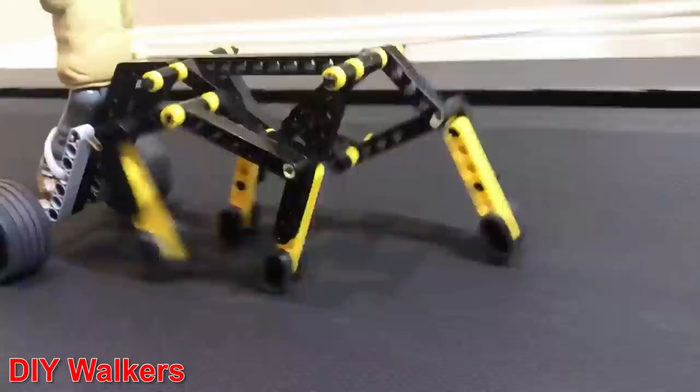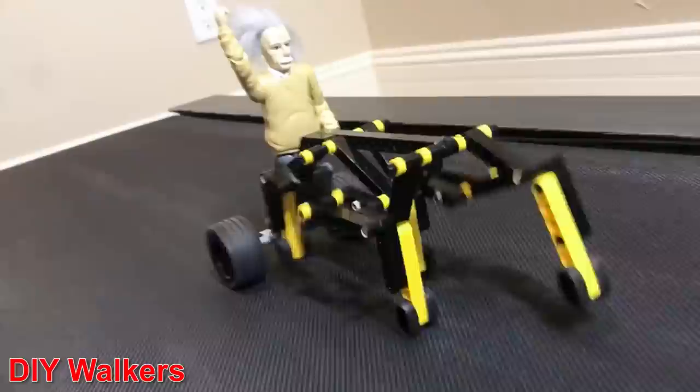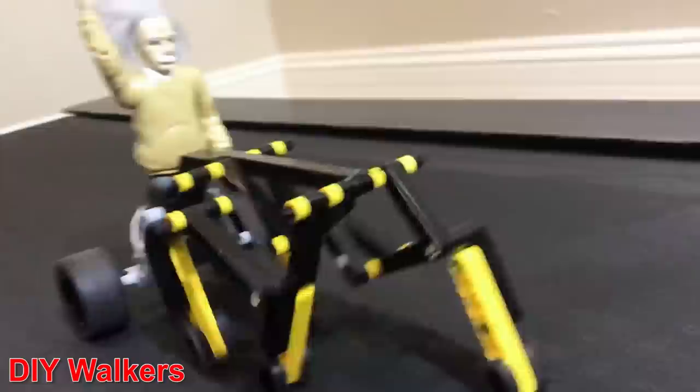I want to use quite a simple mechanism for the legs to test out the concept. I previously built a balancing strand beast which uses one motor per set of legs and a series of cams and levers to move the legs in a walking motion, but I found an even simpler mechanism in the DIY Walkers YouTube channel called Strider. This uses one central cam and two levers to move two opposing legs.